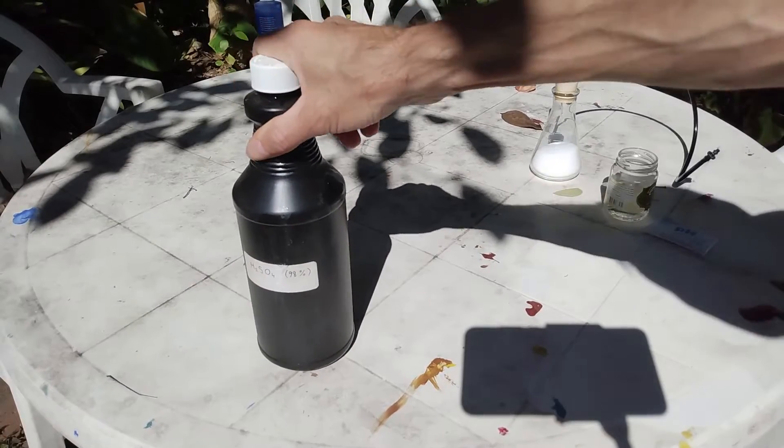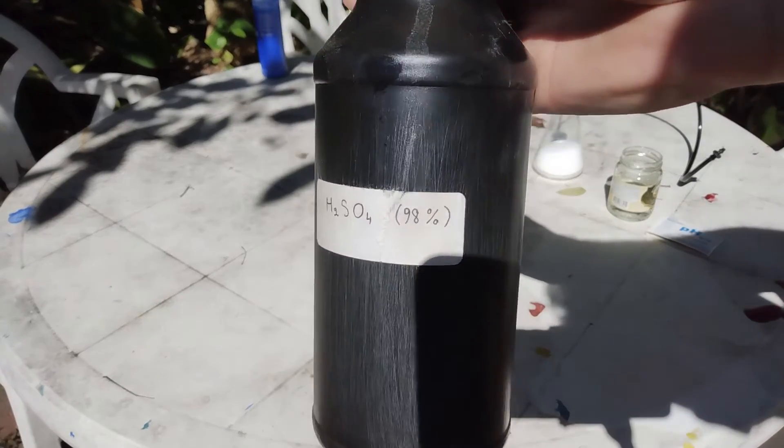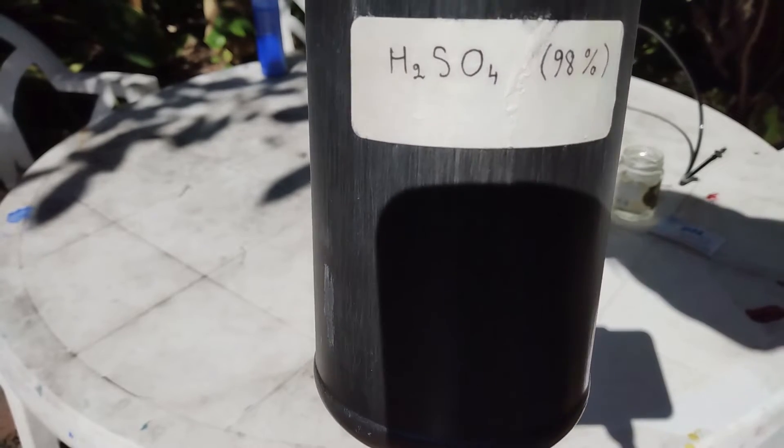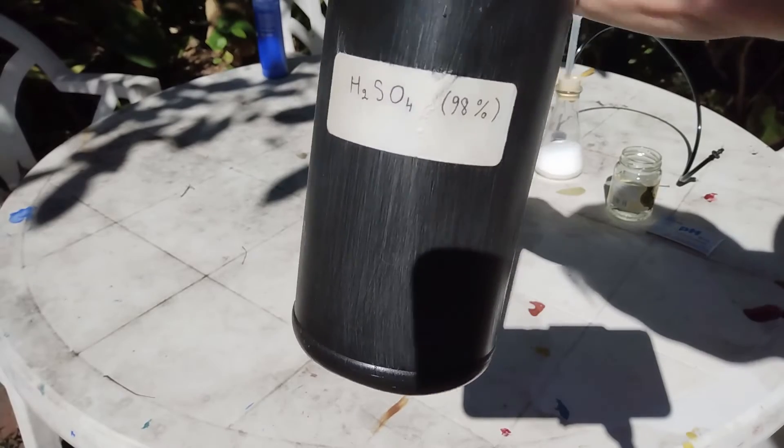In order to make this hydrochloric acid, you will need 98% concentrated sulfuric acid. If you don't have any, just look in the description of this video and you will find my tutorial that shows how I made this acid.